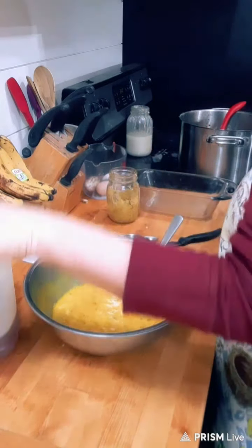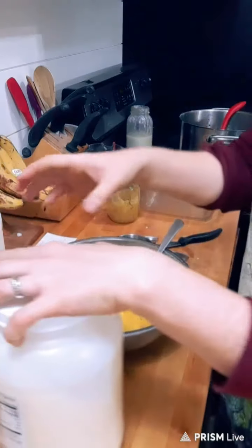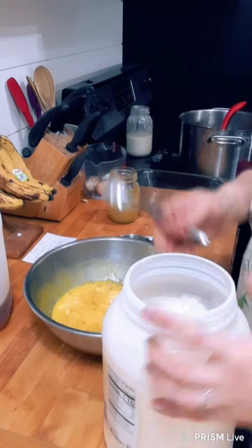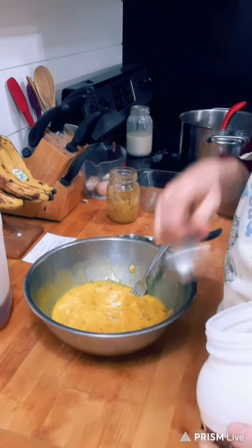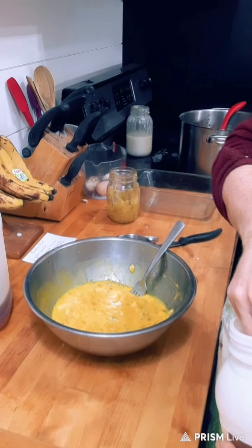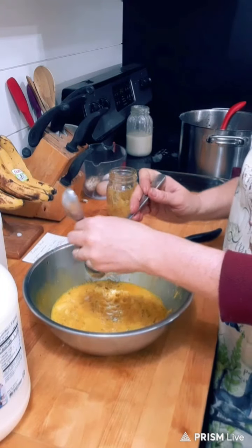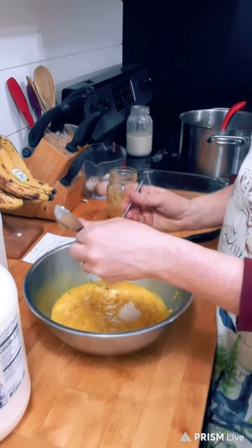We need one tablespoon of coconut oil. Mine is melted — if yours is not melted because it's too cold, go ahead and melt it on the stove. Mine is nice and melted because of the wood stove in here.